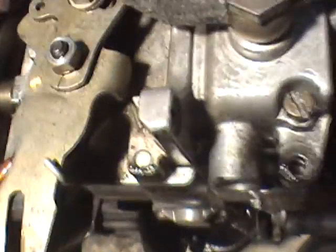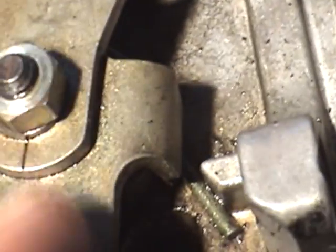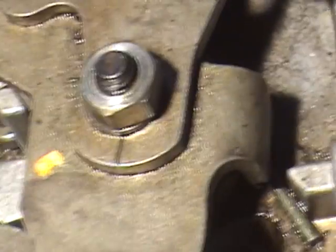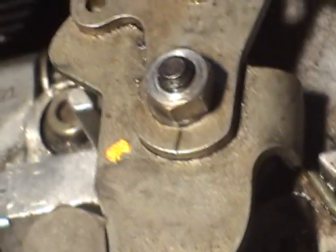One thing to notice: there's actually a mark on that nut that lines up to where on that throttle plate, to show you the orientation of the shaft. So just keep in mind — or even score something — to make sure that stays in line, so you can open it up and not muck with the idle or anything.